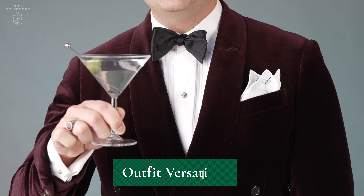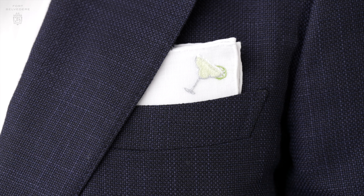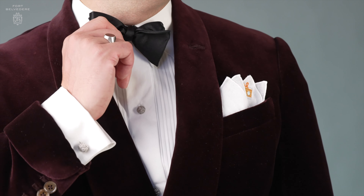No matter if you wear a tuxedo, if you have a blazer, if you go have a cocktail, or if you're just out and about town in your elegant jacket, the Cocktail Range pocket squares will earn you a compliment guaranteed.